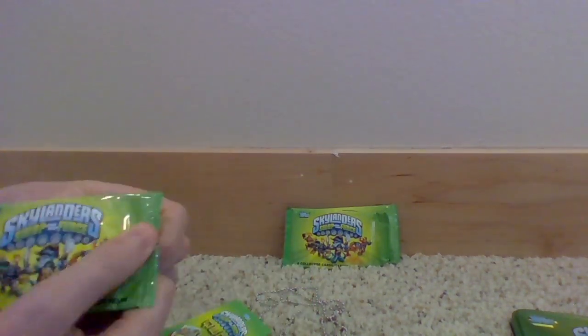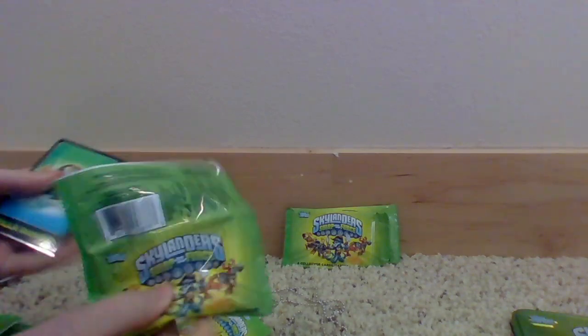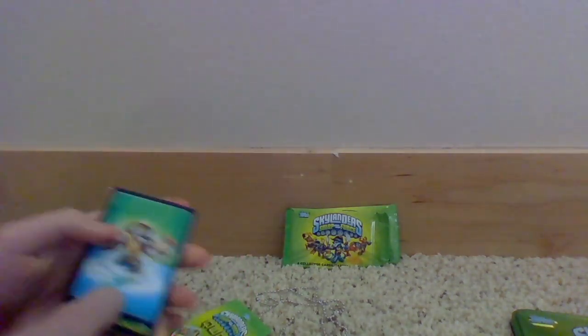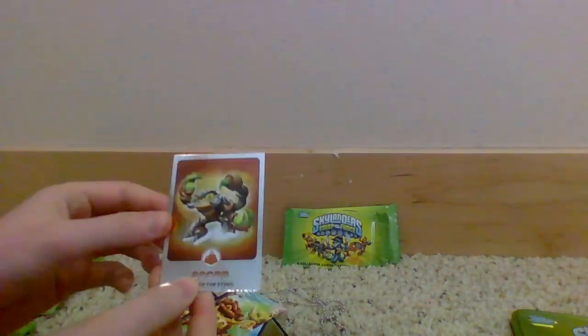Opening up another pack. We got Gorilla Ranger, Night Buckler, Big Bad Blade — that one's Chop Chop, or actually I think that's Rumble Town — Pop Thorn, I like Pop Thorn even though I don't have him, a puzzle piece, and a hollow Scorp! Maybe you get a hollow one with each pack. I really like Scorp, I think he's an awesome character.